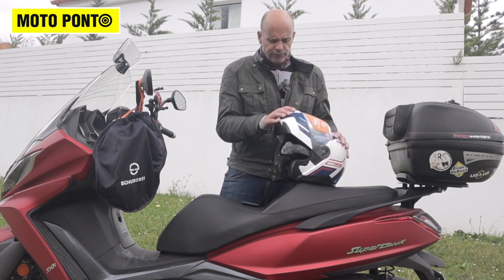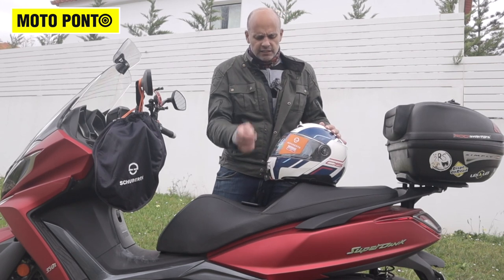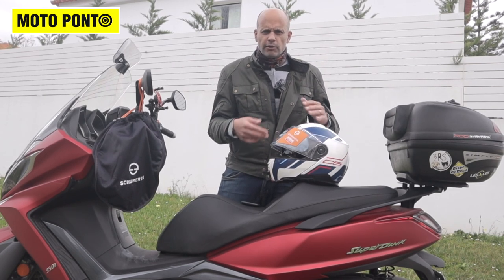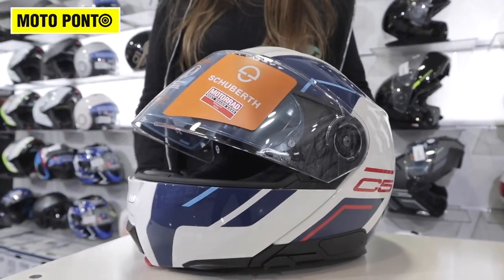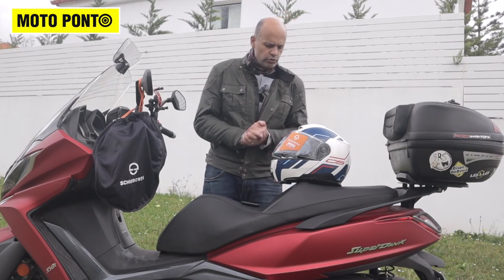The good thing about this helmet, before I forget, is that it has a memory. When you put the visor in a position and you are riding, and you open the helmet — when you close it again, it memorizes the last position of the visor. It doesn't go all the way down like modular helmets usually do.